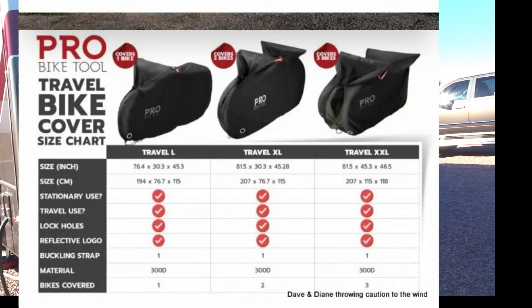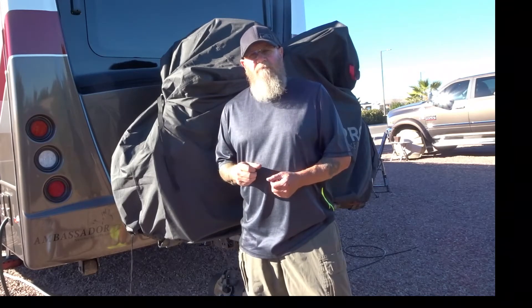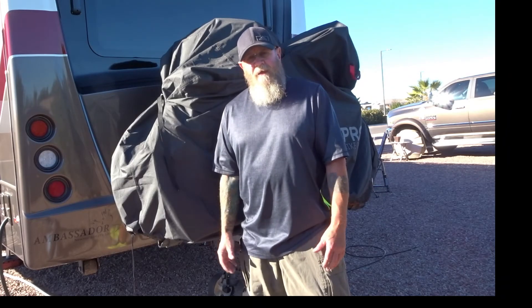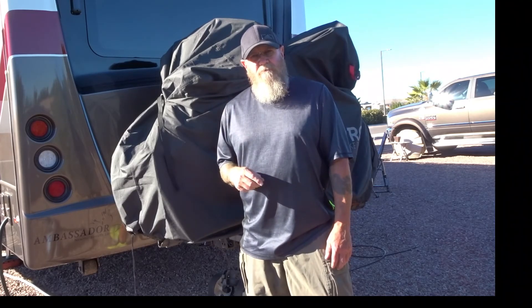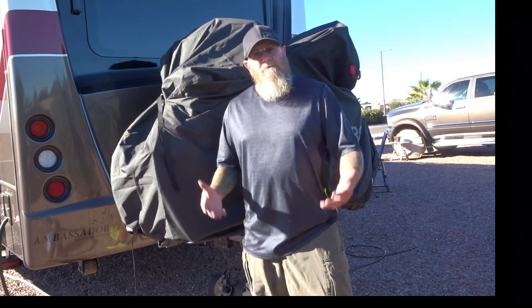They carry bike covers for one bike, two bikes, and three bikes, in sizes large, extra large, and double X. This one is a double X, which I chose because we have e-bikes and they're pretty good size — I may have been able to get away with an extra large, but this is working pretty good for us. If you haven't subscribed yet, hit that subscribe button down below, hit the like button — I'd appreciate it, and we will see you on the next video.